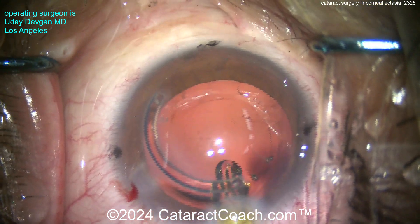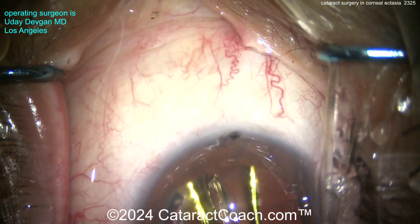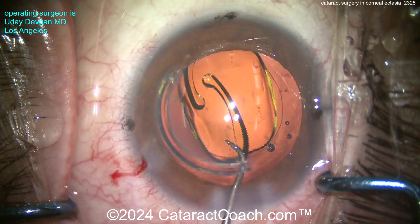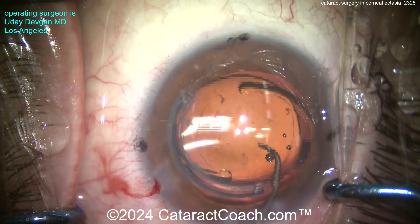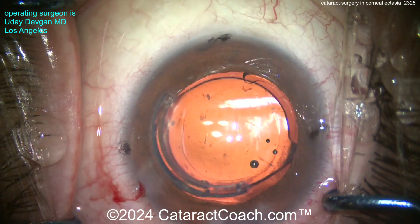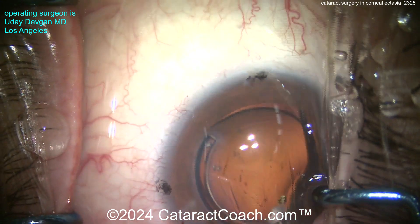Here comes the lens — single-piece monofocal acrylic lens with high toric power. We're aiming for a post-op goal of close to plano or minus 0.5. Remember, we're using the lowest K values in that central three to four millimeter corneal zone, so if anything the patient will end up with a little bit more myopia than planned — and that's okay. Myopia is a gift; it is a blessing.